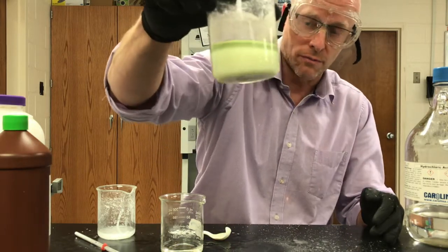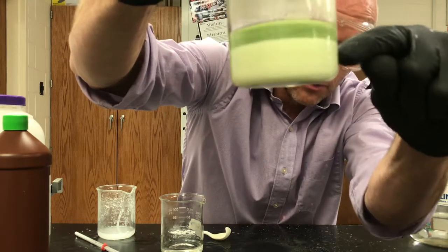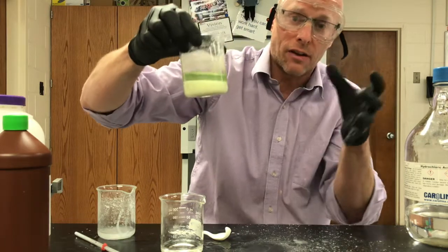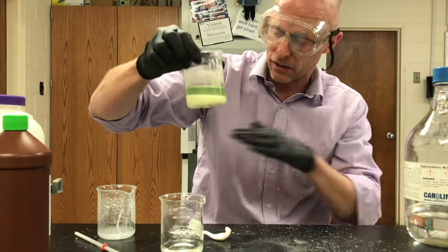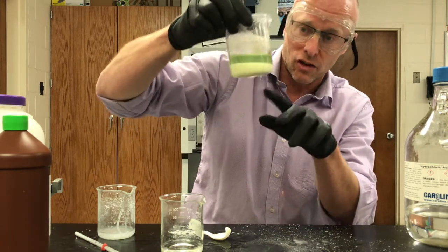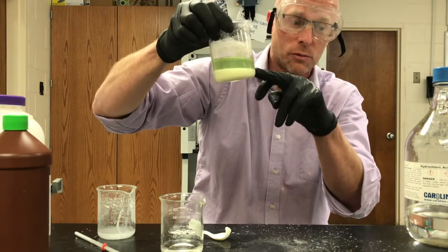That is my neutral solution. You can see the green at the top. All of this below here is salt. There is a huge amount of salt forming because I had a very strong concentrated solution of hydrochloric acid and a very strong sodium hydroxide solution — that's why we made so much salt. But green tells me it's neutral.